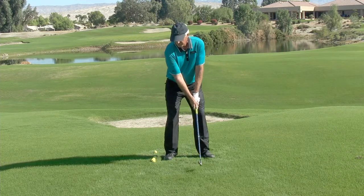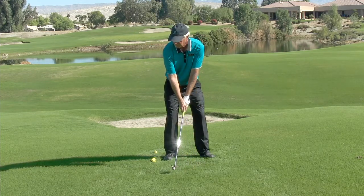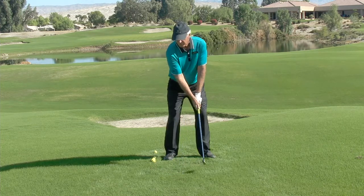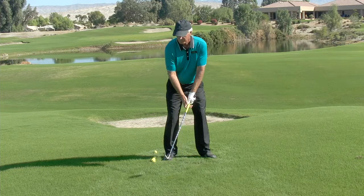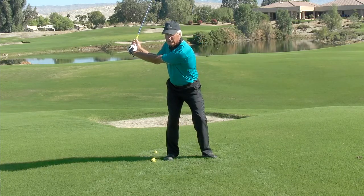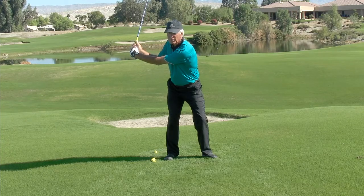As you begin rotating your hips and shoulders, make sure that you just start a little bit of a turn here. And once it's turning, it won't be sliding. So there's just a little bit of a turn and now we're in the right place with our hips. We can make a good, consistent, powerful swing.